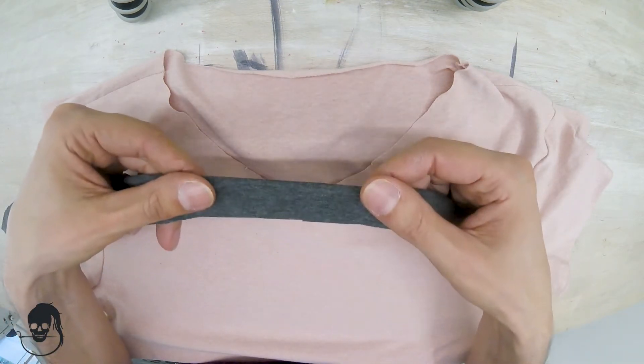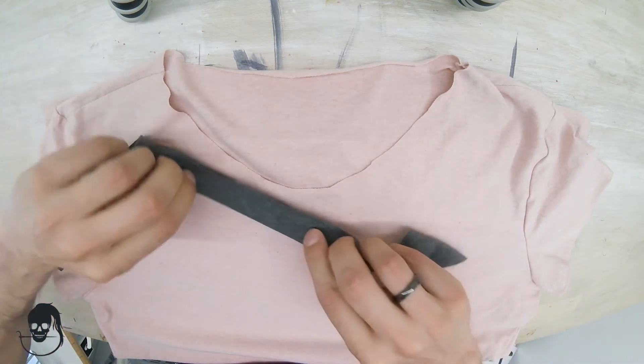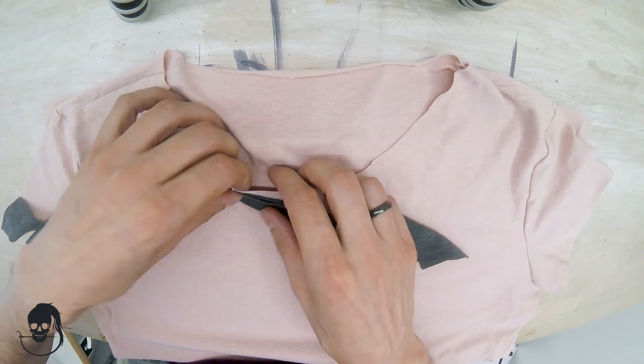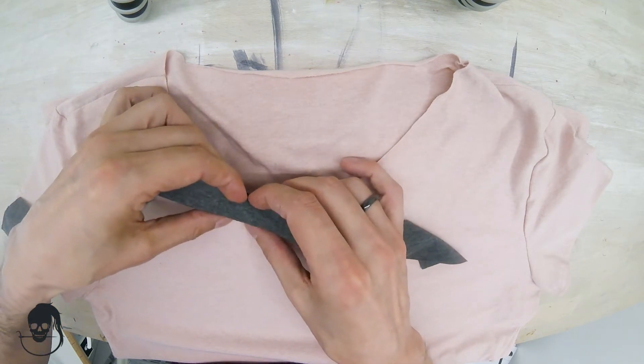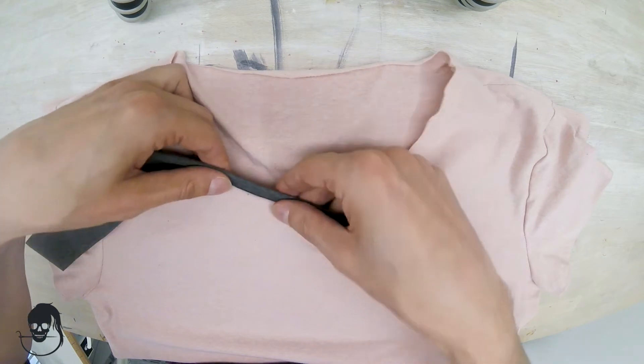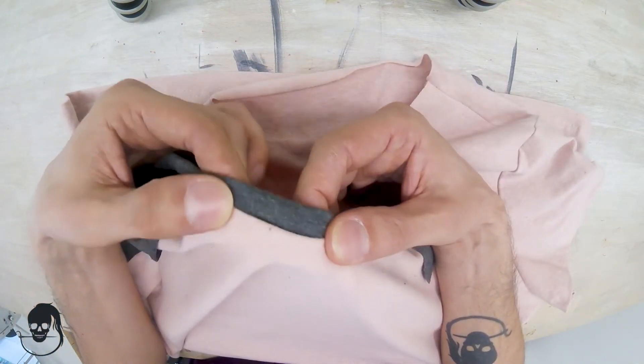What we're going to do is sew this along the edge of our neck opening like this. We sew it down and then fold that over — it's going to give us this neat, nice finish.